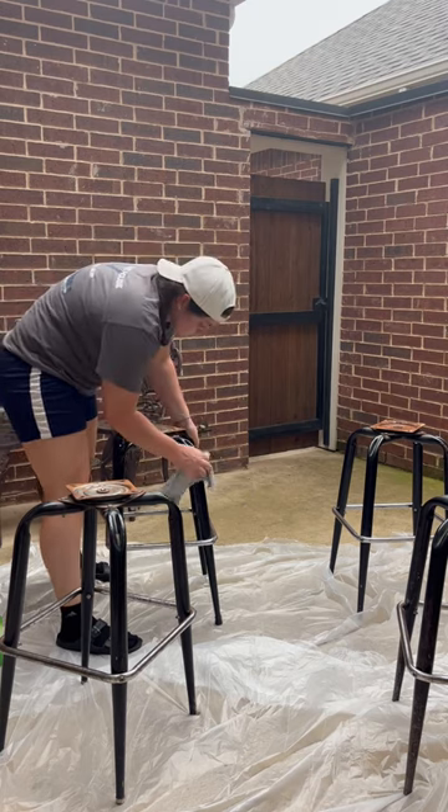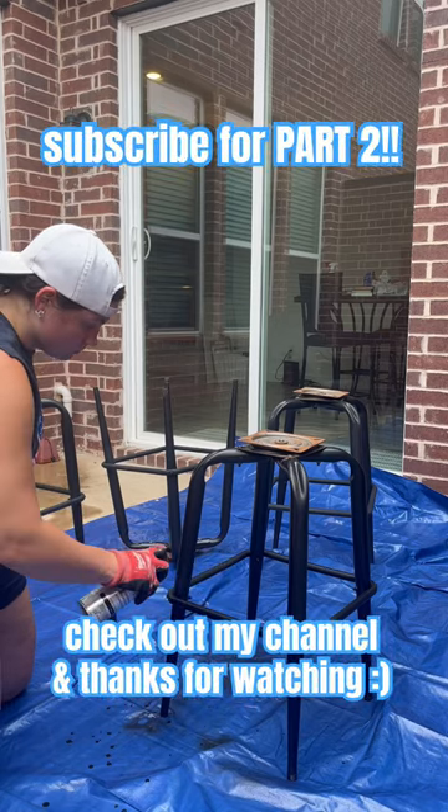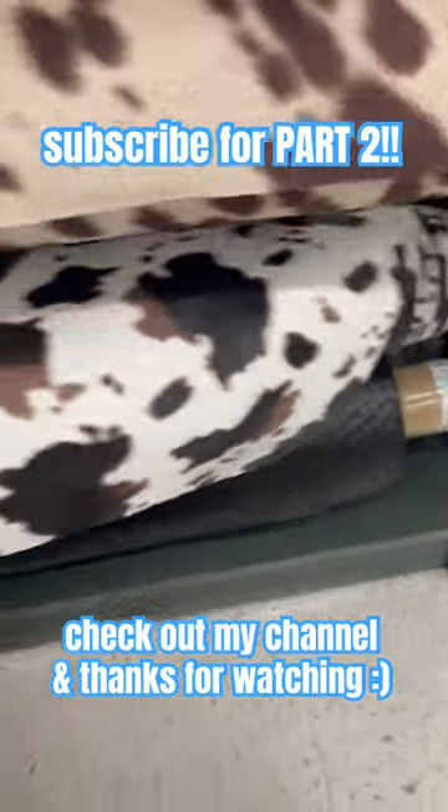I should have primed these but I was new to flipping furniture and I didn't know that was a good step. I had to replace the leather on top. Come back if you want to see how these turned out and how much I sold them on Marketplace for.